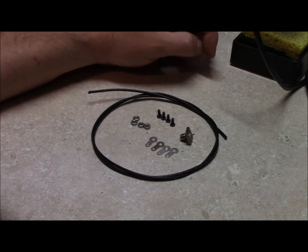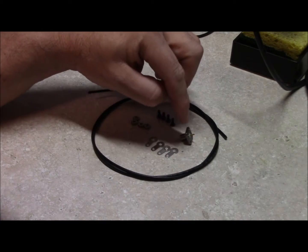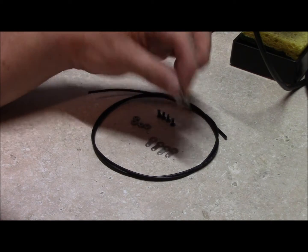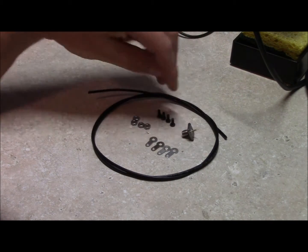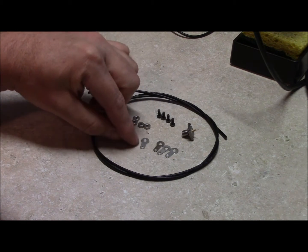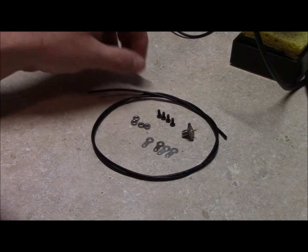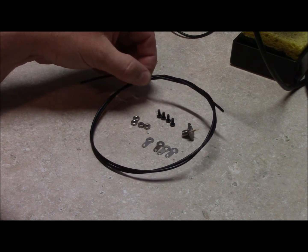I'm going to go over the construction of the ultralight UHF ground plane, and first we'll start off with what you'll need: an SMA bulkhead jack, some 440 hardware, some small solder tabs which you use for DC electrical connections, and 3 feet of 18 gauge hookup wire.